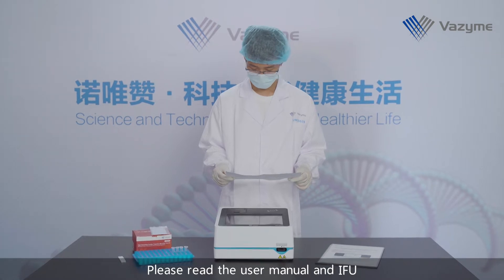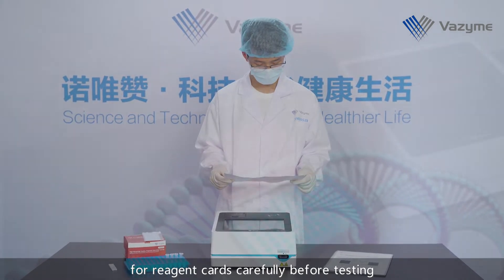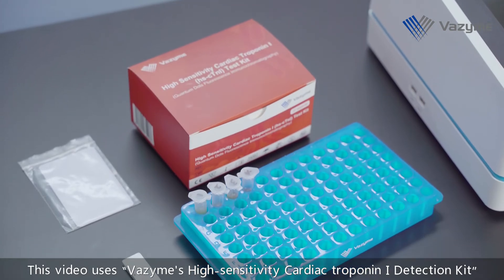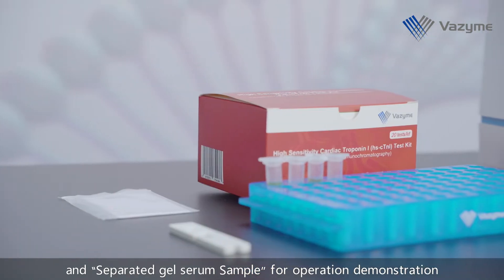Please read the user manual and IFU for reagent cards carefully before testing. This video uses Vazyme's High Sensitivity Cardiac Troponin Eye Detection Kit and separated gel serum sample for operation demonstration.